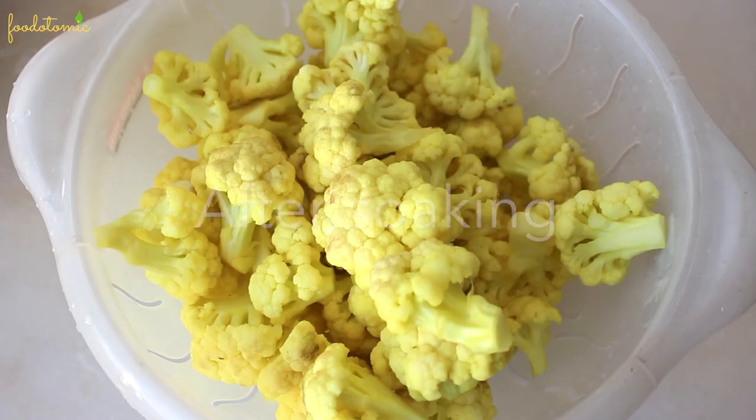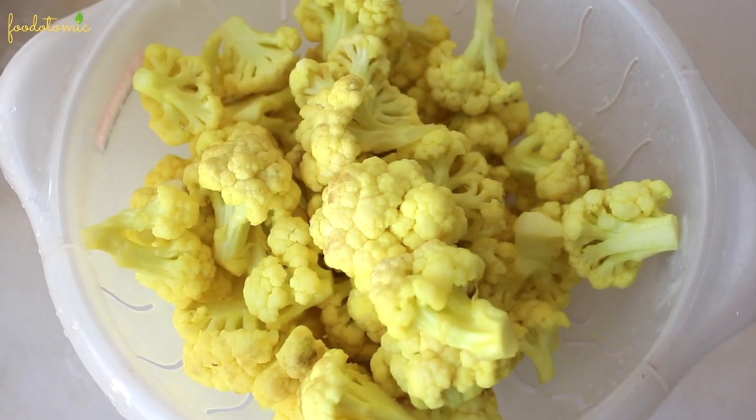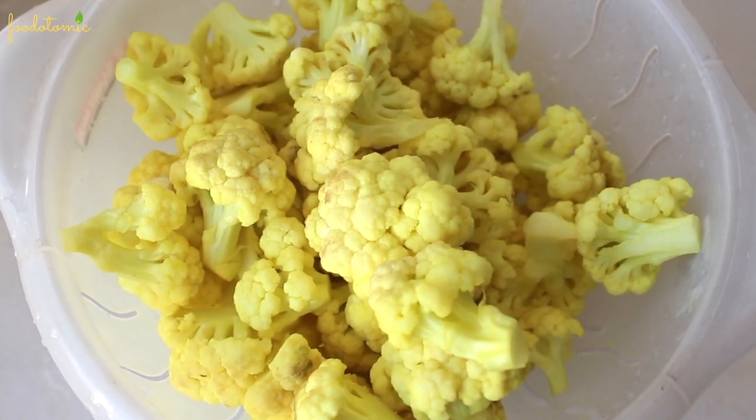This step is optional but I like to do it as it softens the cauliflower as well as to make sure that there are no worms in it.